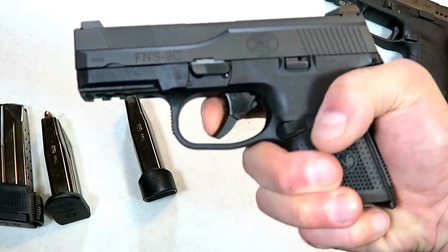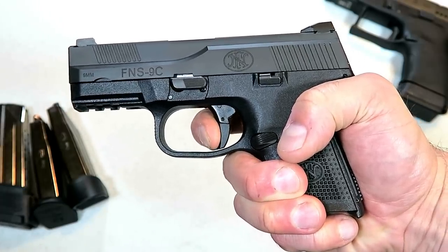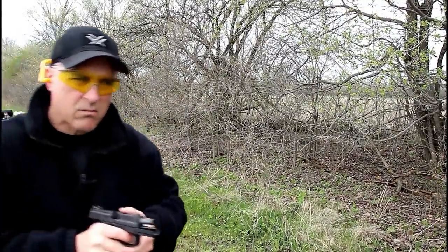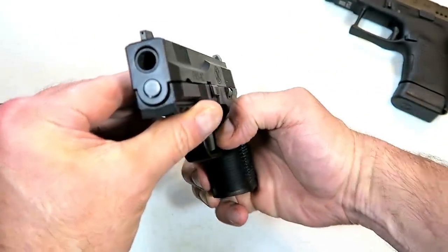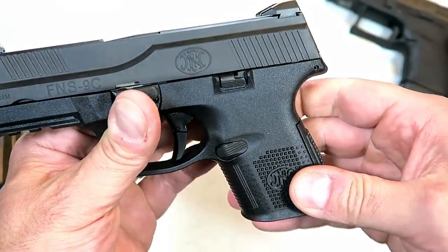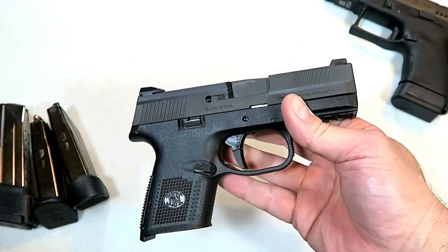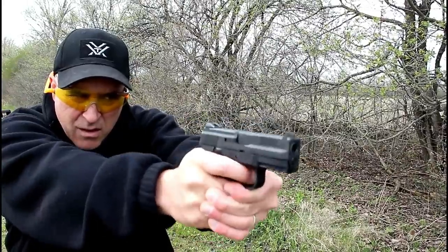The trigger is a hinge trigger. I measure it at five and a half pounds, sometimes five and three quarters. It breaks pretty nice with no over travel at all. It has front serrations — I like that slide cut in there, it looks cool and sets the gun apart. It does have a 1913 rail and pretty aggressive texturing on the grip. It's ambidextrous with a 3.6 inch barrel with night sights.